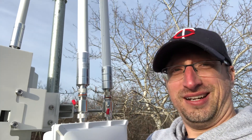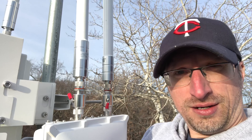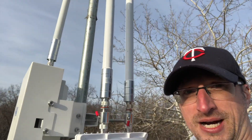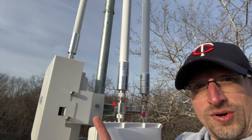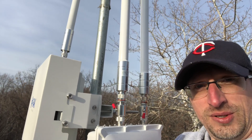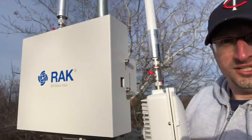We're testing all of the rack antennas at once. We've got the 3dbi and the 8dbi on this side, and over there is the rack enclosure for Bobcat with the solar shield and the 5.8dbi antenna.